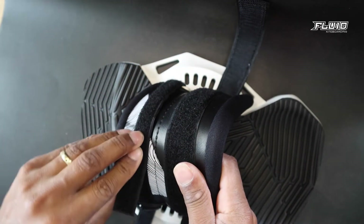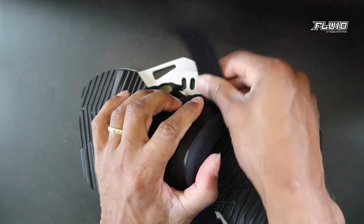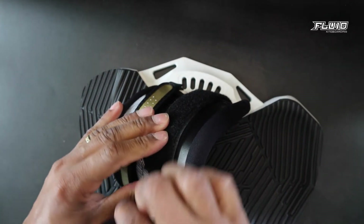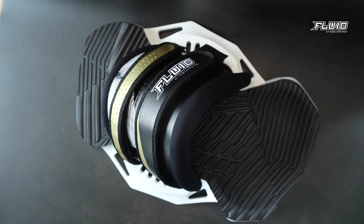Now make sure that you close the straps, and you are done. That's how you mount the Fluid Kiteboarding Max 2 bindings. Good luck!